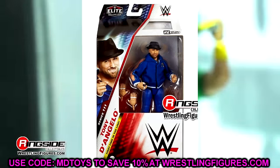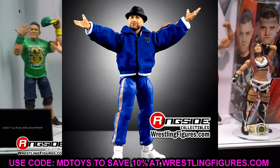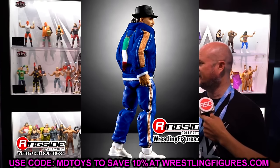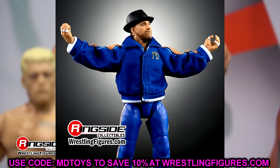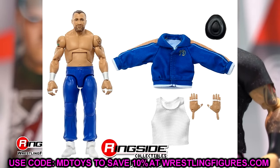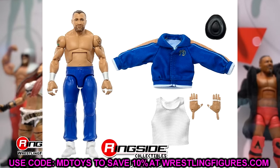Moving on — we're getting into Tony D'Angelo, and they did this man dirty. There are a few things I like though: the head sculpt is pretty solid, I love the cloth goods jacket, and not only does he get a cloth goods jacket, he also gets a cloth goods white tank top. And if you look at these legs — this is a brand new sweatpants mold! Not the Shane McMahon sweatpants, not the Mankind sweatpants — brand new legs with added bagginess.